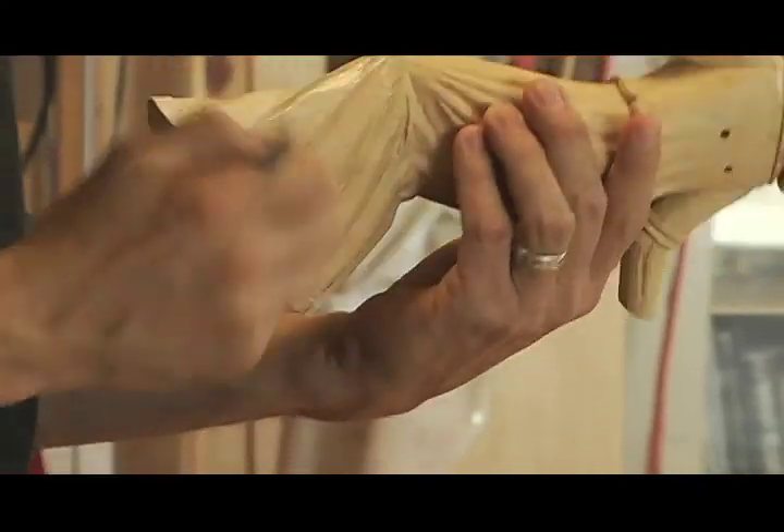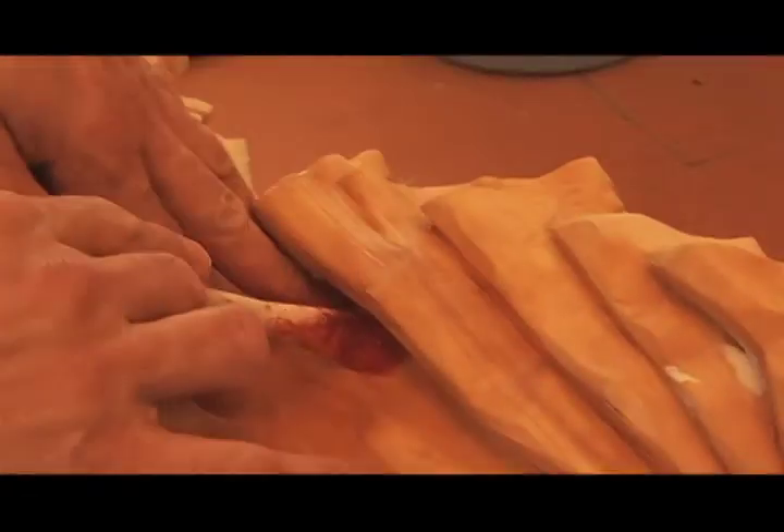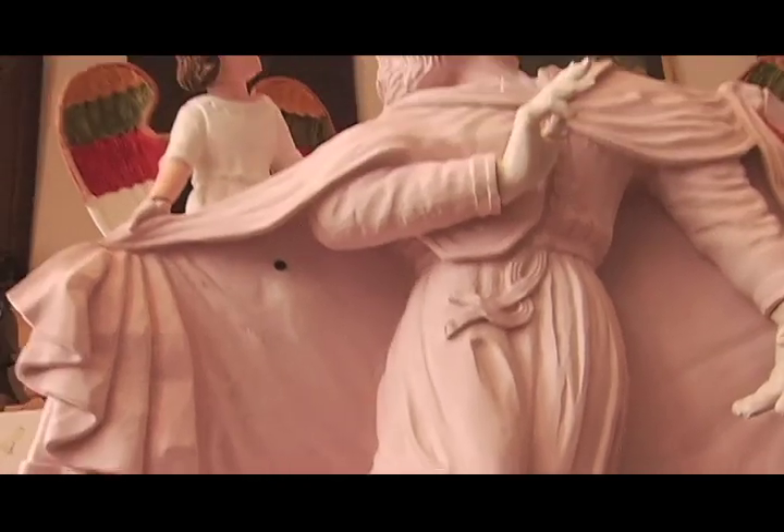We go through a traditional process of gessoing the piece and sizing the piece. We'll mix some animal hide glue and some gesso and do certain layers. What that does is it primes the piece so that it can be painted. Once that is dried, we sand it again, then we start the painting procedure. The painting procedure is also very time consuming because the application of color takes two to three layers to create one color, so there's a lot of layering and glazes that go on top of the piece.